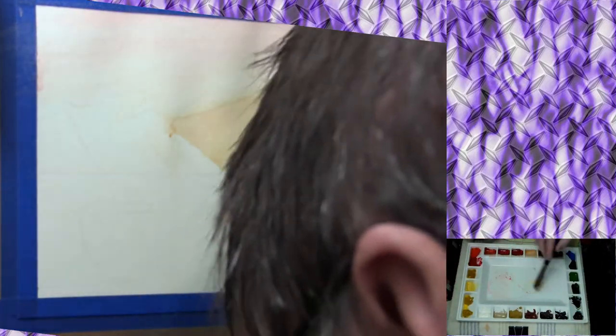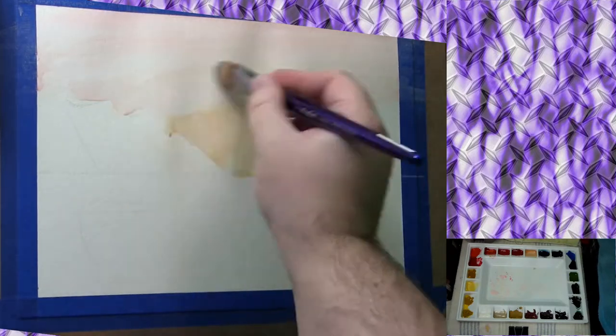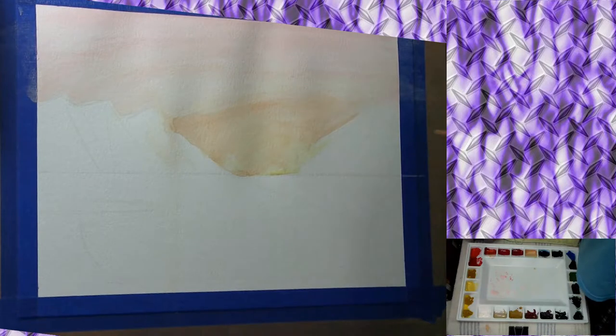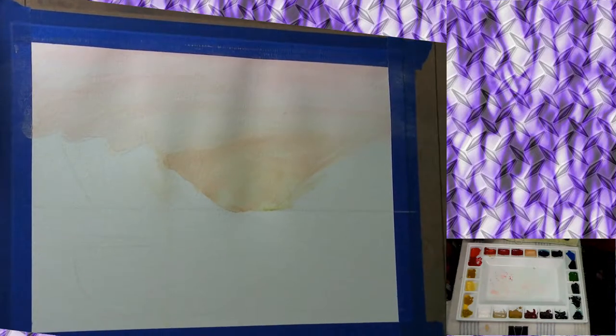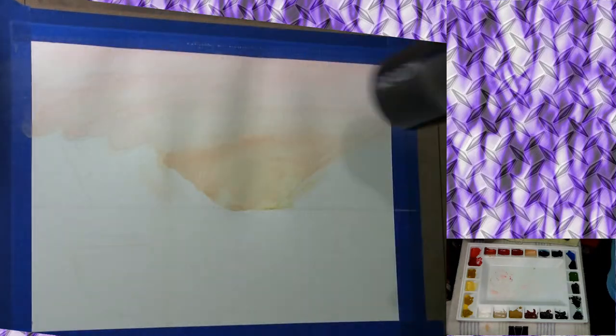I actually got an interesting result with something with color and it worked out fairly well. Here I'm going in with that pink mixture and I'm actually blending it into the orange so it doesn't look like two distinctly different areas. I blended into that orange on the top really well by having a wetter brush and just going over it a few times. Then out comes my trusty hair dryer.